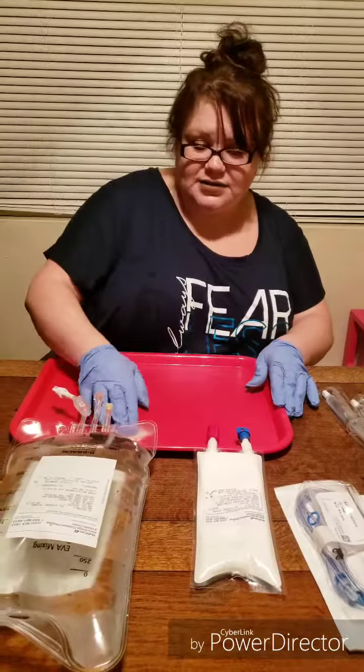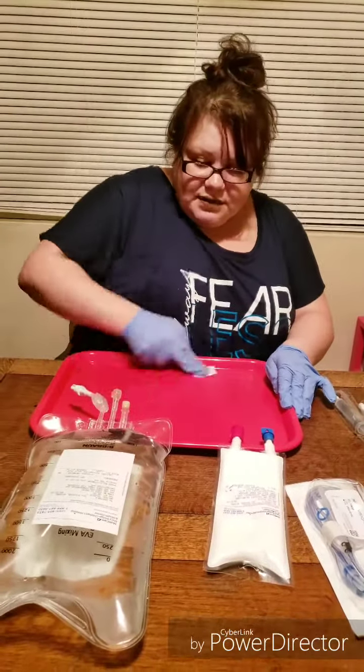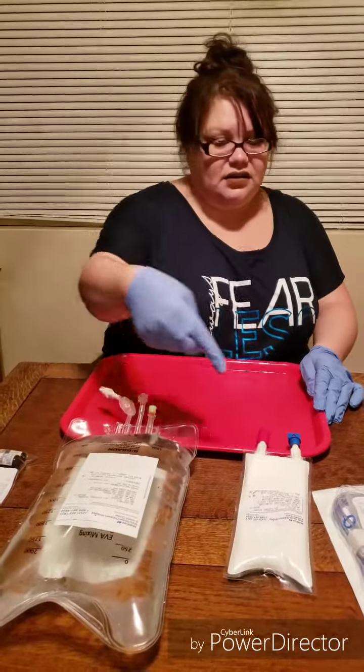So first of all, we've got to get the tray sterilized. I take alcohol pads and I sterilize my tray. Then I add my TPN and lipids.